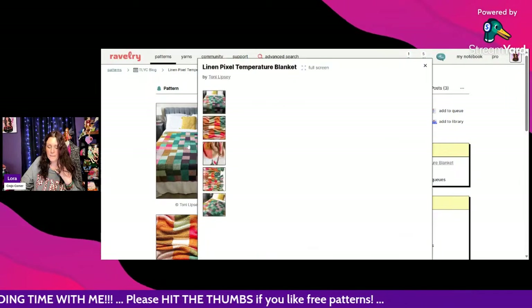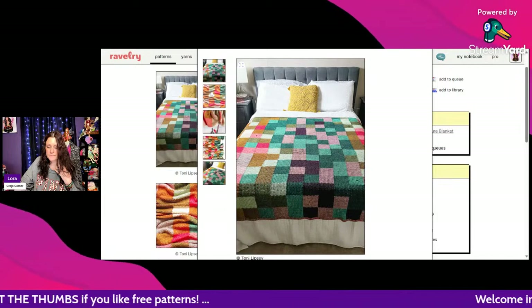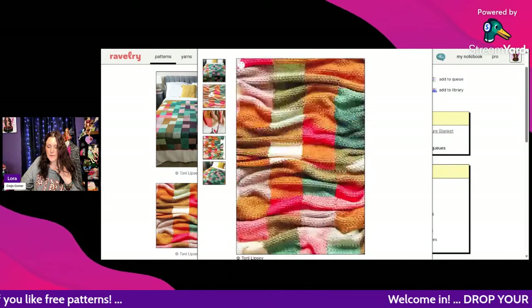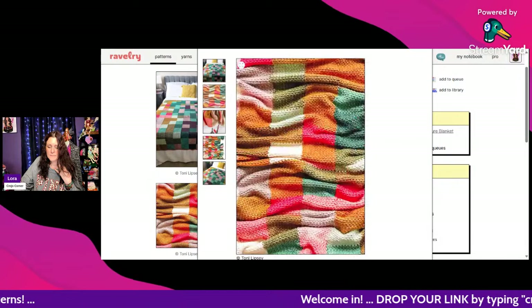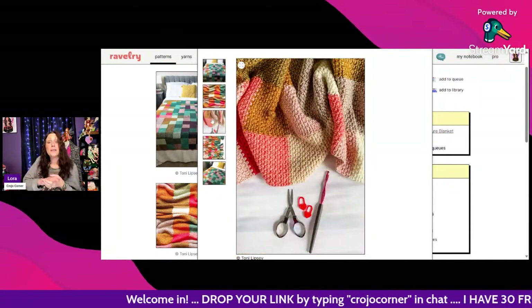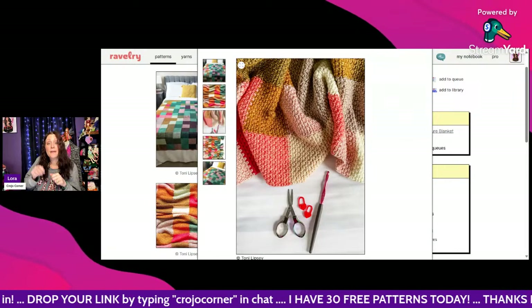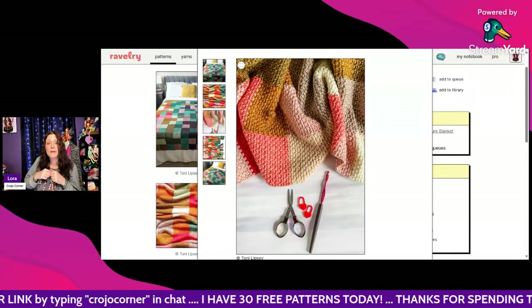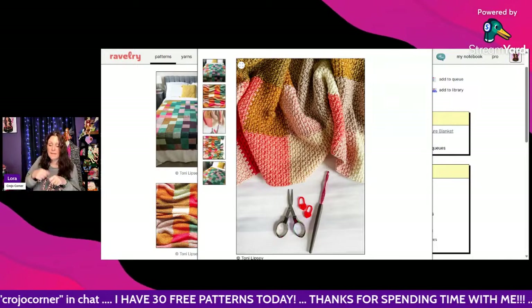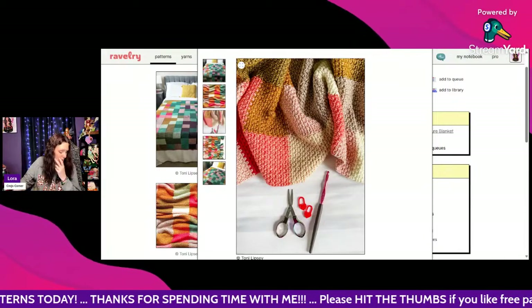That looks warm and so pretty! You could even use a knitting machine and crank out a week or two at a time, change the colors, make those long strips and sew them together — you could do it that way too.